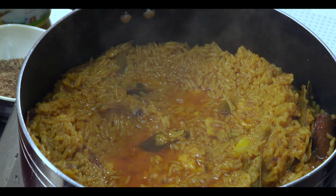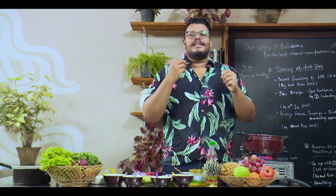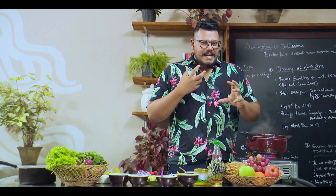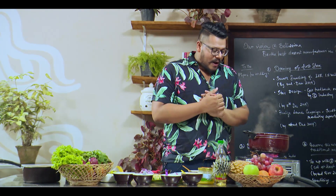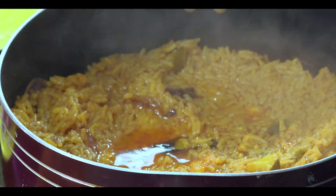I just want to fancy it up a little bit — I'm going to boil some eggs and garnish it with some roasted kaju and some tempered onion to give that nice authentic flavor. I'm going to turn off the fire, take this out, and get my final prep done. I'll see you in a bit after I plate it.